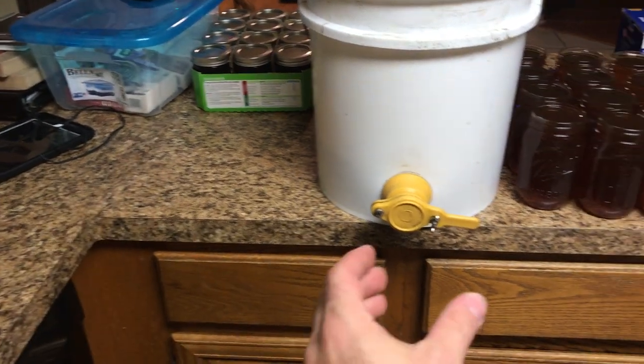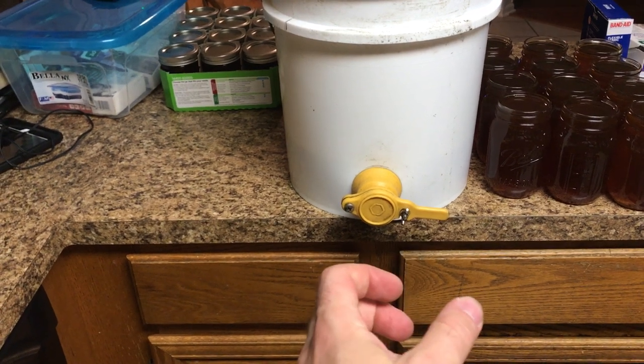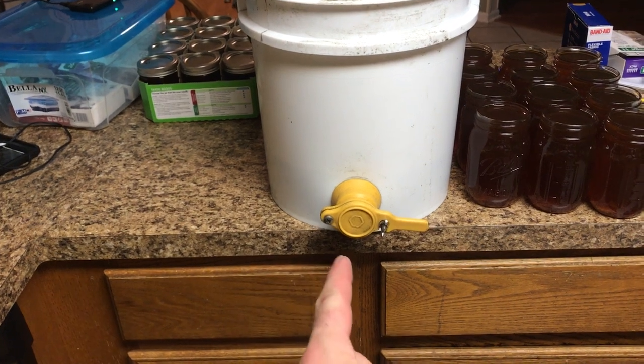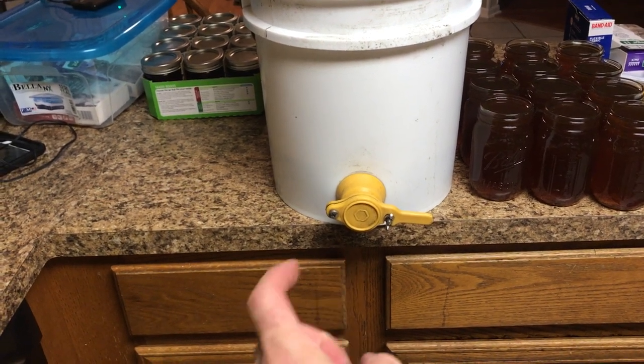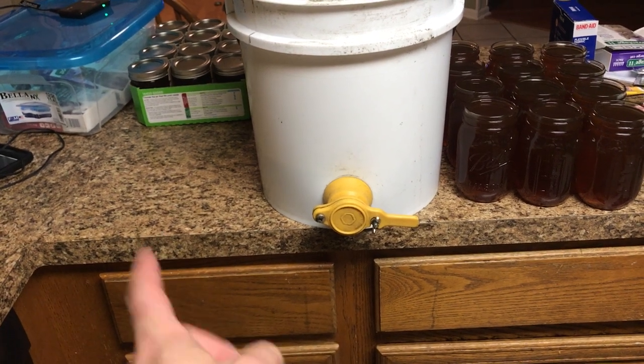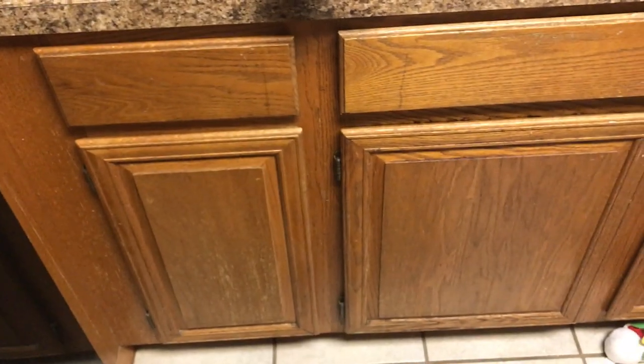I grab a jar and get it under the valve, crack the valve open to fill the jar, then close the valve, let it drip, and pass it to my right hand. As I do that, I grab another empty jar in my left hand and get it ready to catch any drips so I won't get honey on the floor.